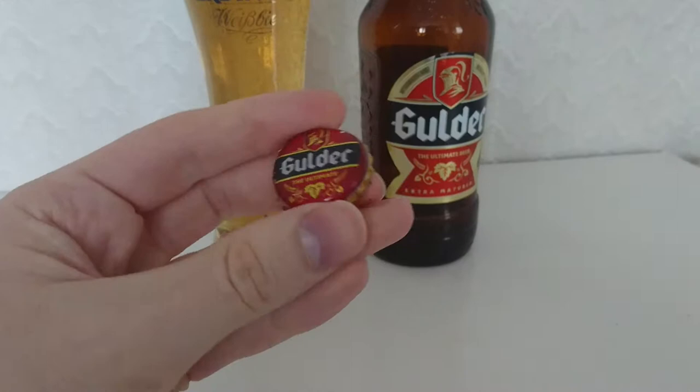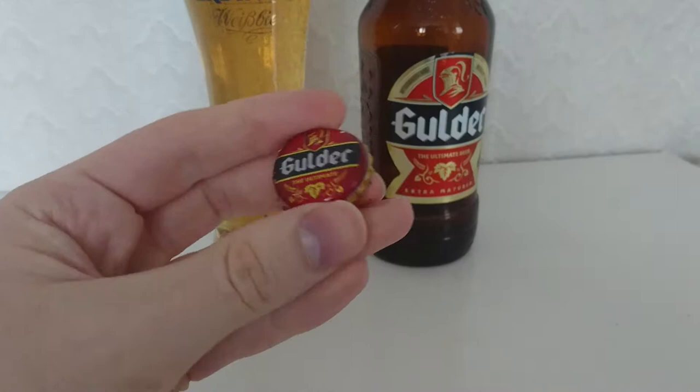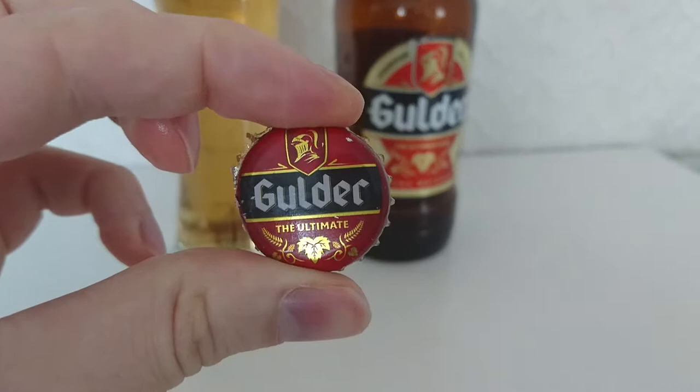I haven't done this for a while and I do apologise for any cap enthusiasts. There you go — it's just the words Gilda, the ultimate, with a knight's head on it and some leafing.